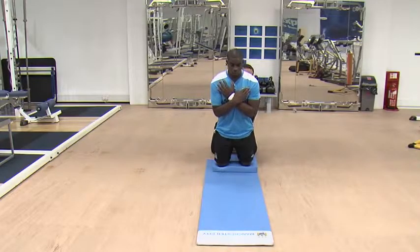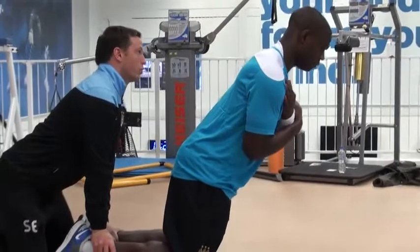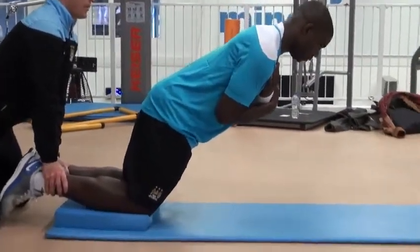This is a Nordic Curl. The Nordic Curl is a great injury prevention exercise for the hamstrings.